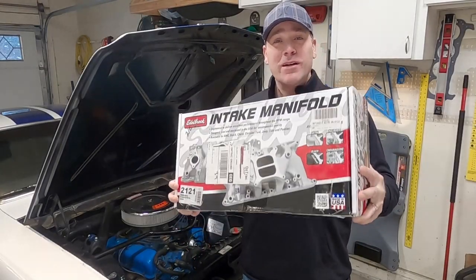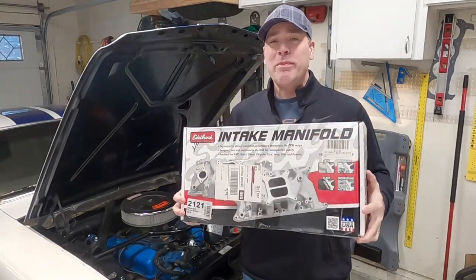Alright guys, we got the first component for the parts it's gonna take to let this engine breathe a little better. So let's get into it.